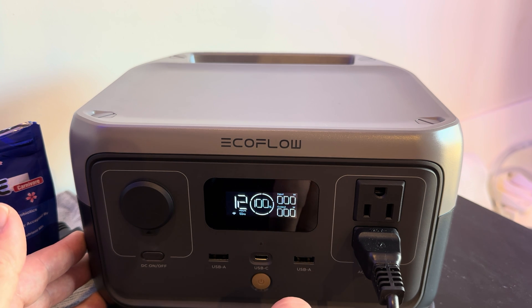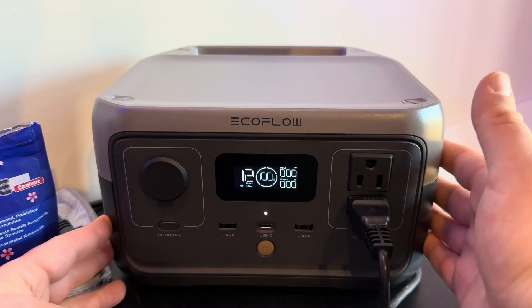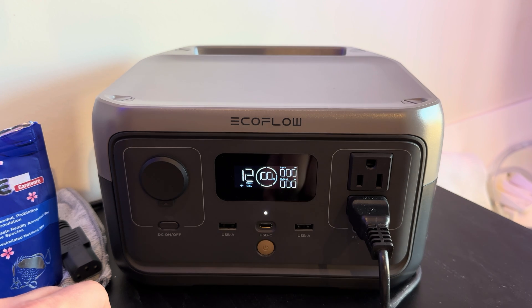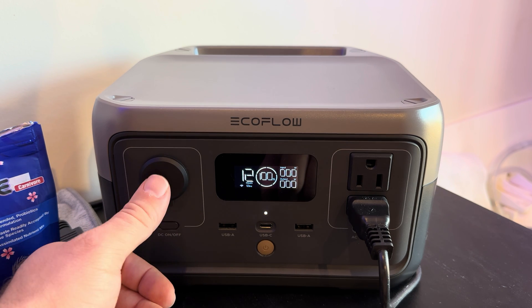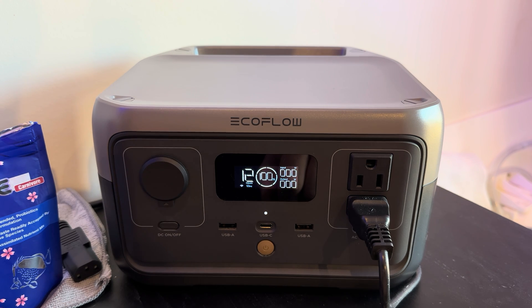People mentioned in the comments that it only shows output over 10 watts, so I sent EcoFlow an email asking if they could change this for specific use cases like reef keepers who may want to know that. Anyhow, a tour of the front of the unit — three-prong AC outlet, two-prong AC outlet on the AC side. On the DC side, you'll be familiar with this kind of hookup — it's like what you'd expect for one of these jacks in your car.